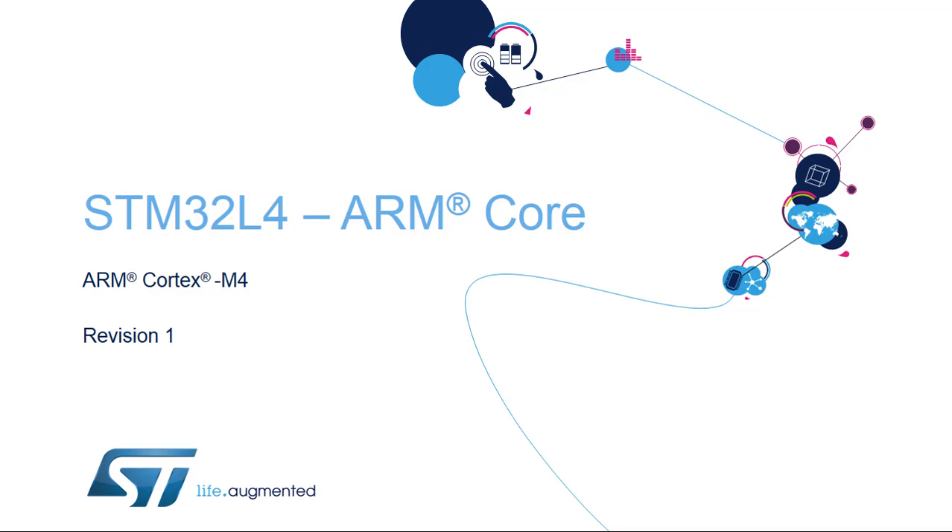Hello, and welcome to this presentation of the STM32L4 ARM core.